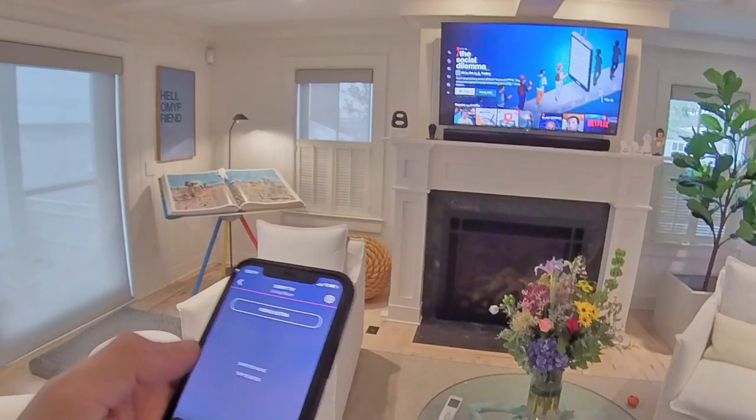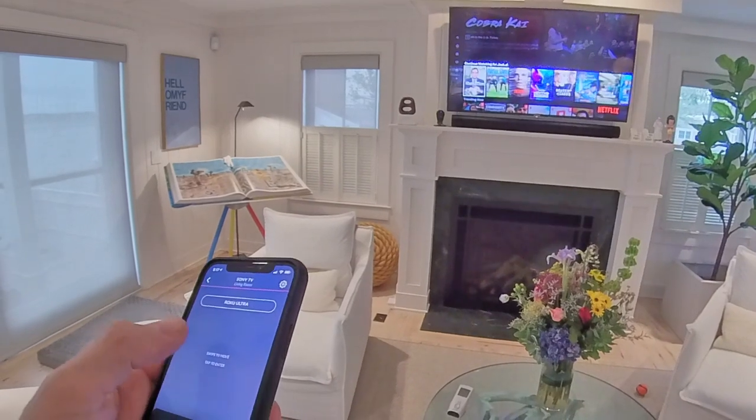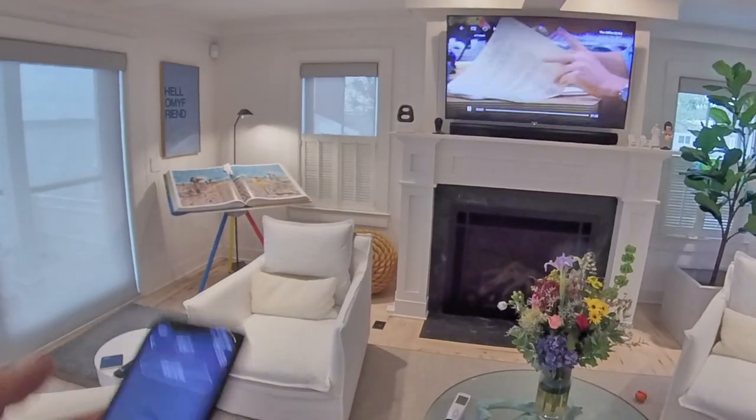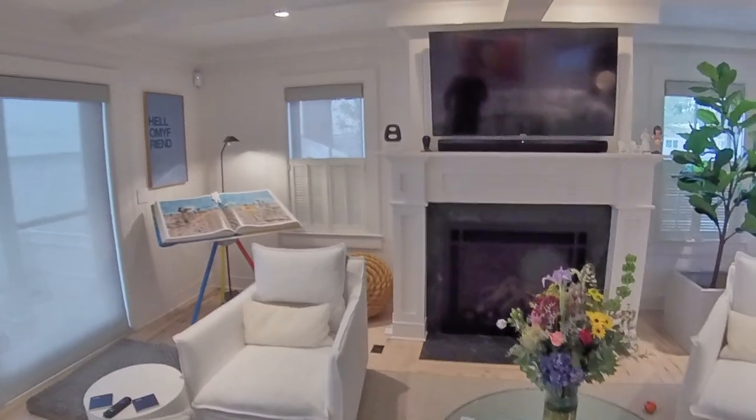So just using the phone is a very simple universal remote. I can scroll down and basically navigate to whatever we want. The Office is always a great choice. Pause it — very simple to use. Of course, I can turn it off right from the app as well.